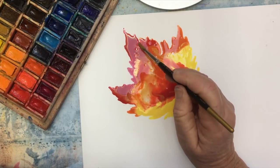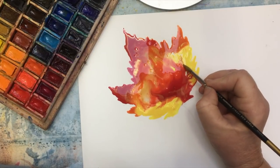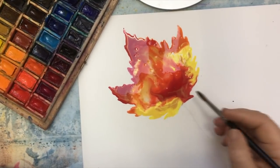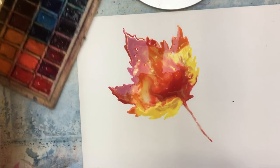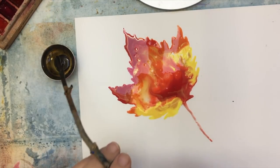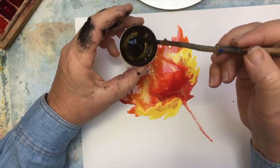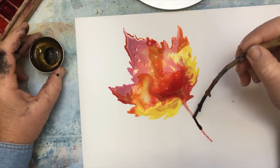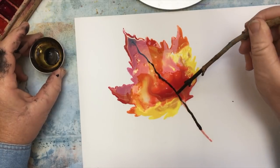This is swirling all by itself here. That's good, but I'm going to give it a little bit more oomph in just a few moments. Let me just pull this red down here for the stem. So there I've got a leaf that is very colorful, and I'm going to take my stick and get some ink on it - I'm going to be pretty sparing with this. At first it doesn't look like much but it spreads out. I'm just doing like the veins in the leaf with this.